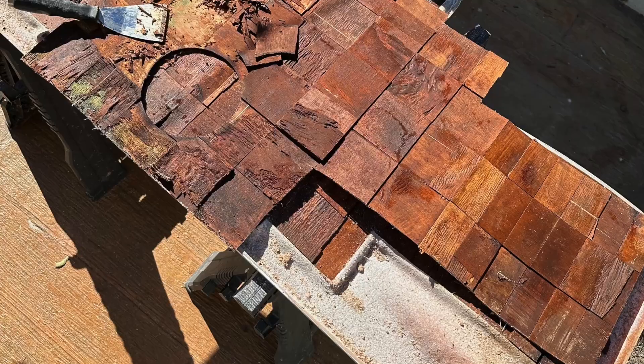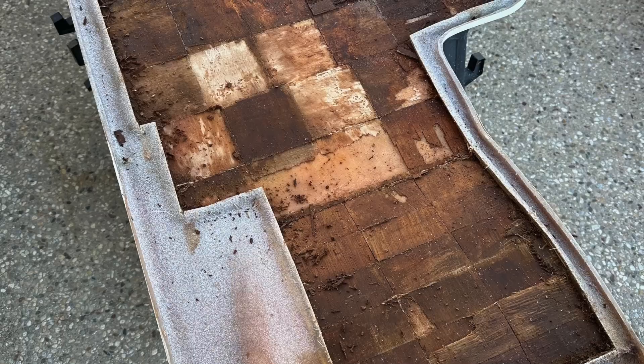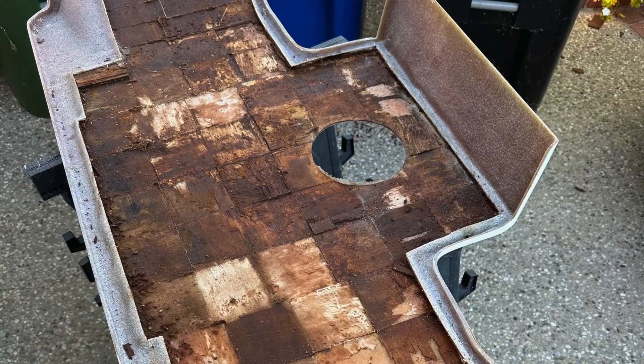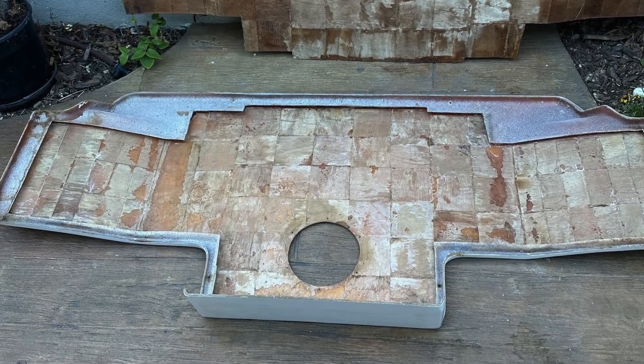The underside fiberglass skin was carefully cut away and the waterlogged balsa core was removed. Once the bonded surfaces were sanded and cleaned,